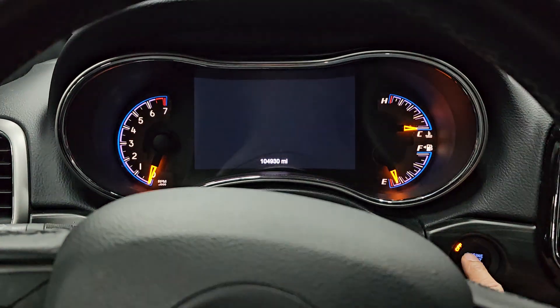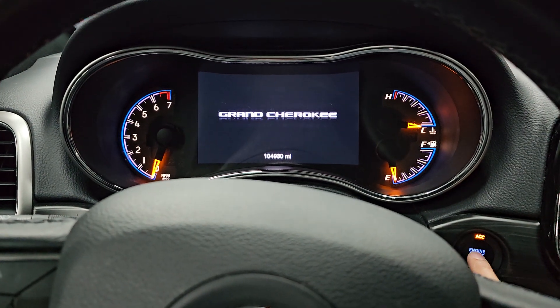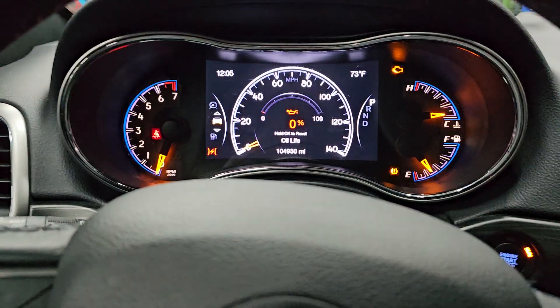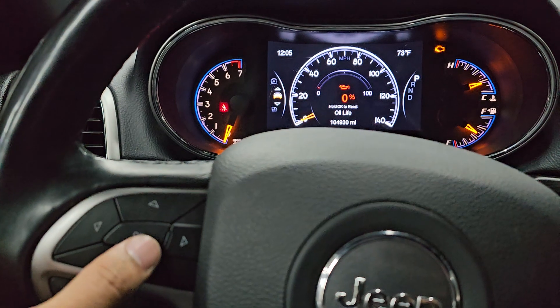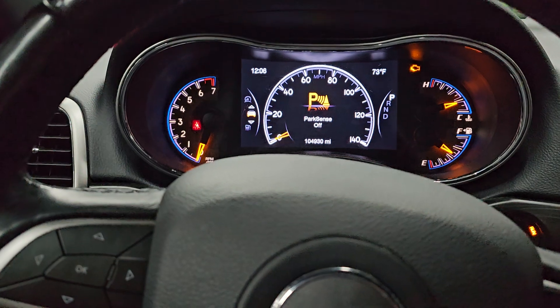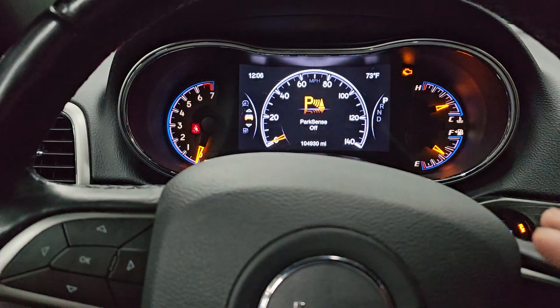To achieve that, press the start button a few times without pressing the brake pedal, so the ignition is in the on position. Now just hold OK and that's it — reset.